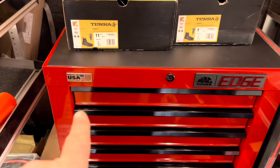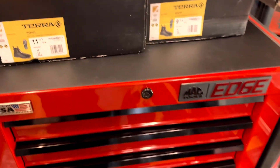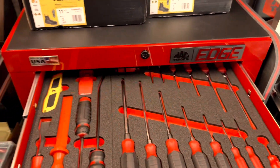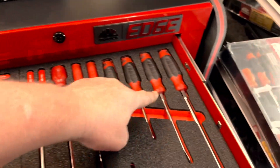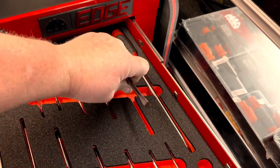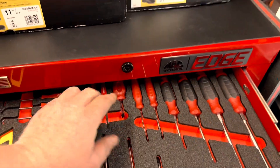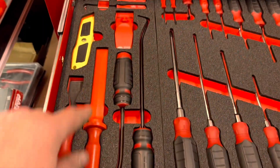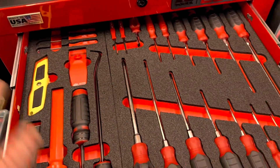Check out this. This is a Mack Edge toolbox, made in USA. Something pretty cool about this one is it comes preloaded. It's got picks and screwdrivers. These are considered mini pry bars in my opinion — kidding. It actually does have mini pry bars right here. All in foam. Look at that. Plastic scraper, regular scraper, hose picks. It's like a starter set.